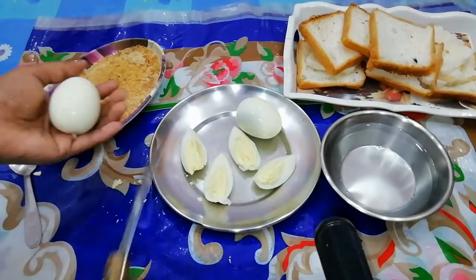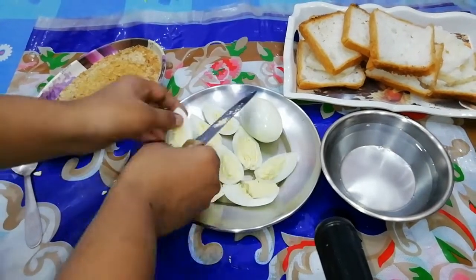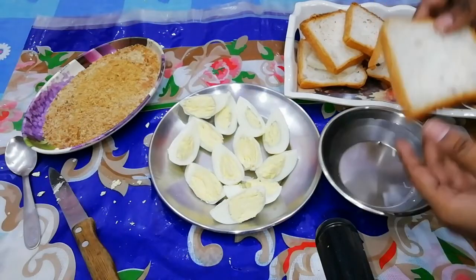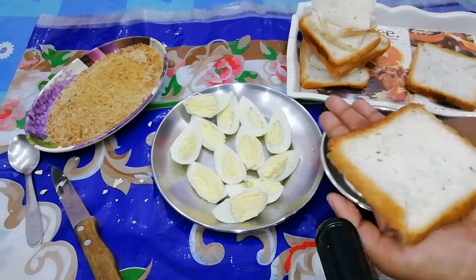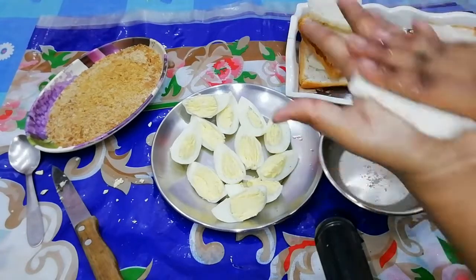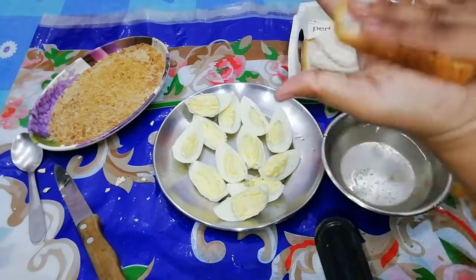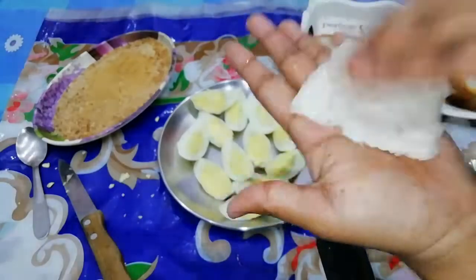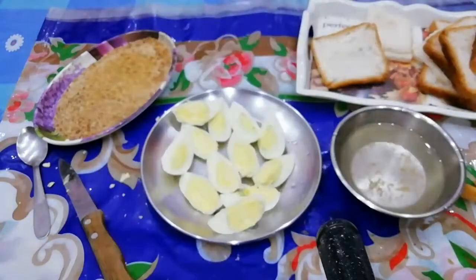I am going to boil 2 eggs, then 1 egg, then 3 eggs. We will have 12 pieces ready and there will be no spices in it. I will boil 3 eggs. This is salt — I am putting salt on the egg.